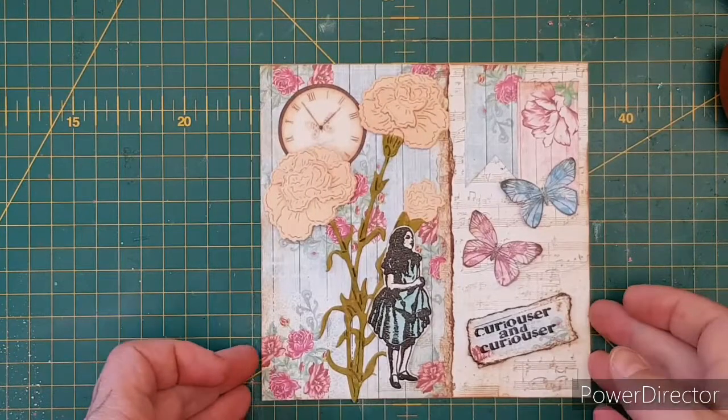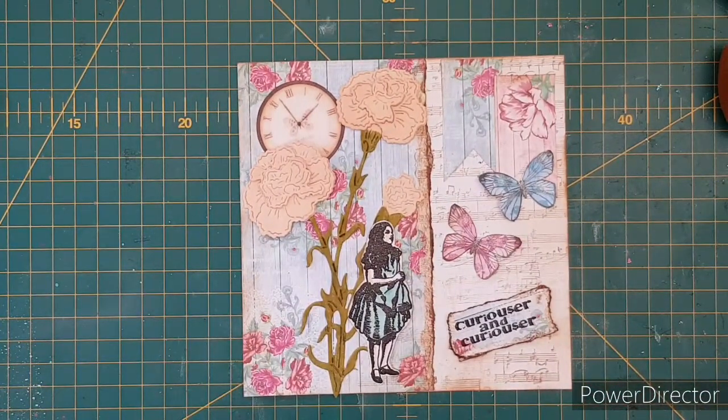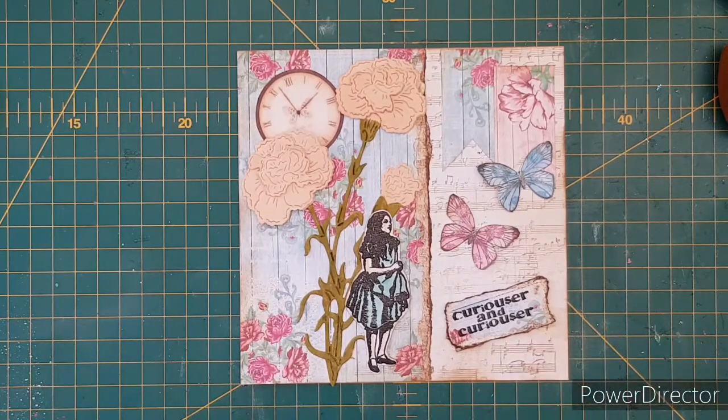What do you guys think? My Alice in Wonderland card made with the beautiful papers from Allera. If you haven't already, please give this video a big thumbs up and hit subscribe. I'll be back on the 13th with another video, so make sure you stay tuned for all the amazing design talent that comes on and makes projects here on Allera Art. Thanks for watching — bye!